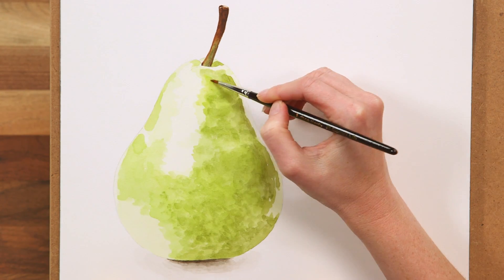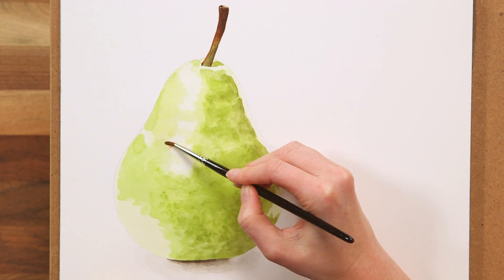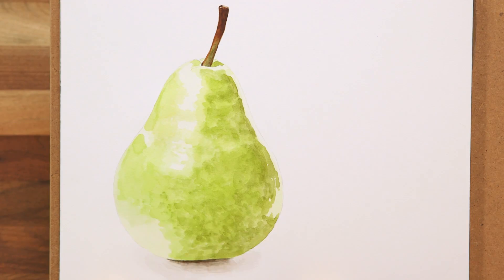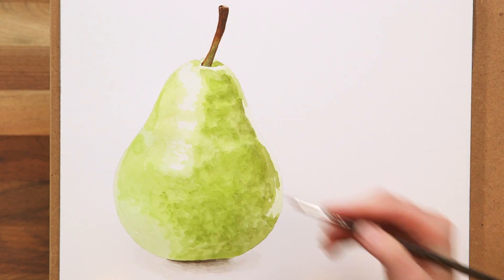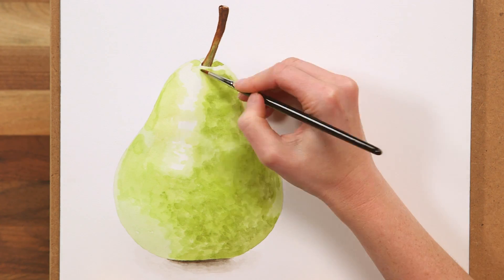I then add in even more yellow and water it down some more to start to meet up with the highlights and work into them to create some more texture. Finally, I use an equally pale but slightly grey mix to knock back some of the highlights, especially at the edges where I can see that the pear skin needs to be a little darker. This really starts to give it a solid form.